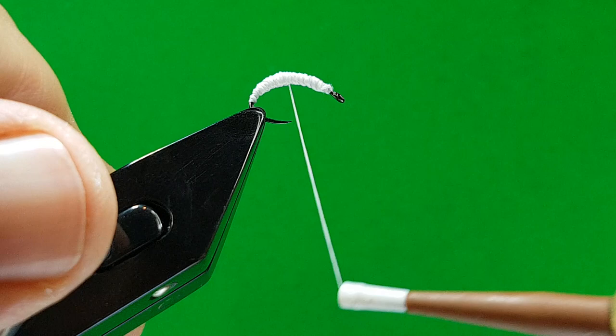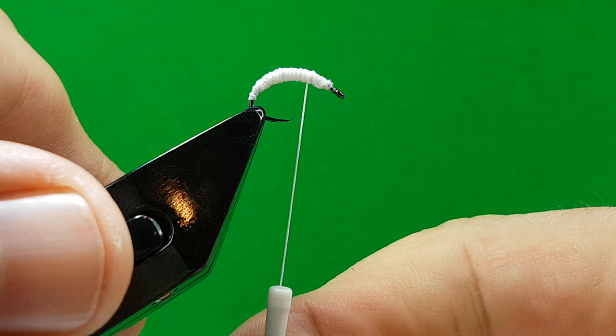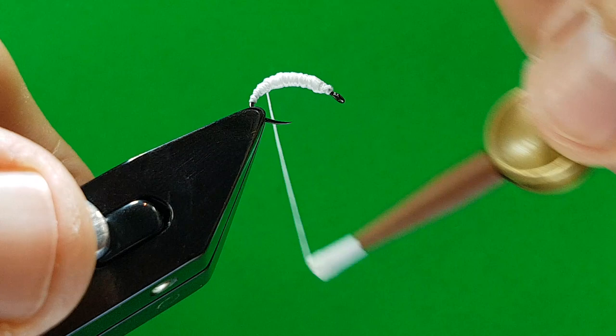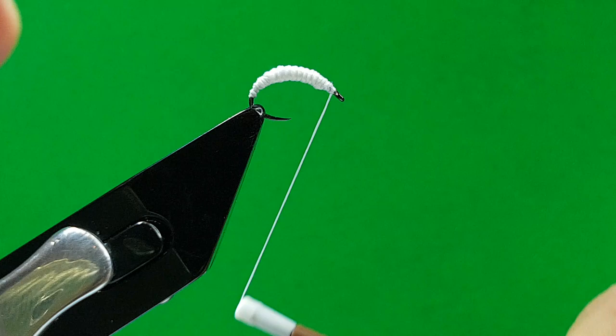We're just building it up in the middle, getting a nice profile. The profile's more important with flies than anything. If you spin the thread away from you, it flattens it out — just do this at the end and it gives you a wee bit smoother finish. I know you're going to cover it, but if you're doing a pattern that's not covered, that's quite a good wee tip to get a better finish.